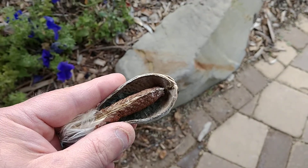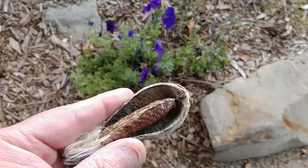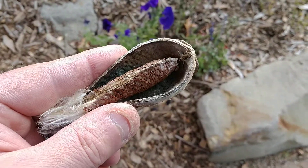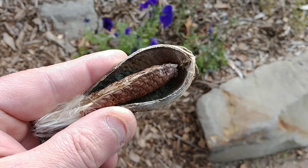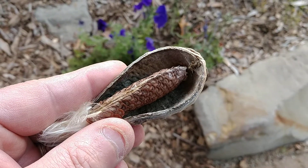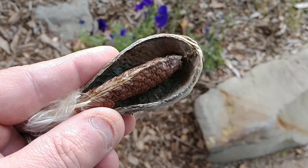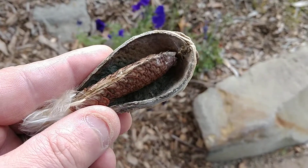Hey everyone, this is Joe from the Northeastern Native Plant Digest and today I just want to do a real quick video on an easy way to get seeds out of milkweed plants. If you're looking to plant milkweed to help monarch butterflies, this technique can actually work on any different species of milkweed — swamp milkweed, butterfly weed, common milkweed.